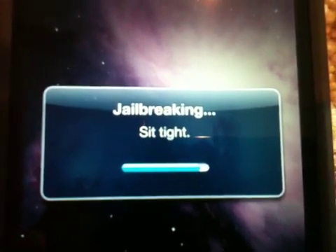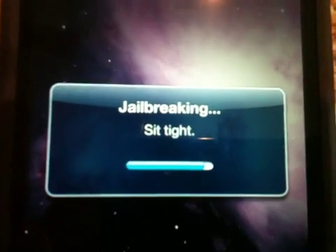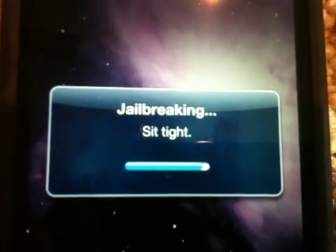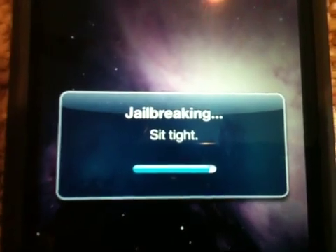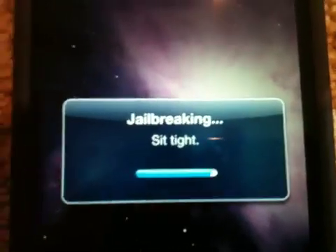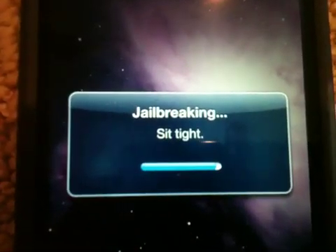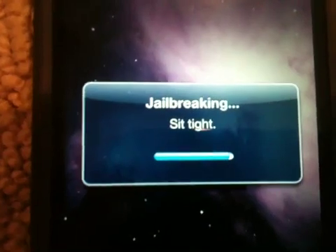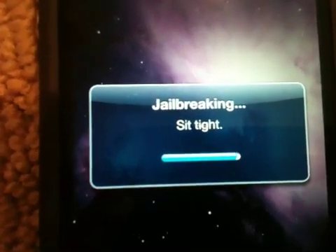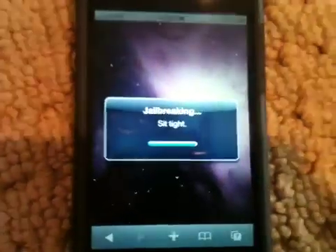It's looking like it's almost done — almost there, telling us to sit tight. This is drop dead simple guys, it's really easy. Much easier than using redsn0w, since a lot of you were having questions on that.